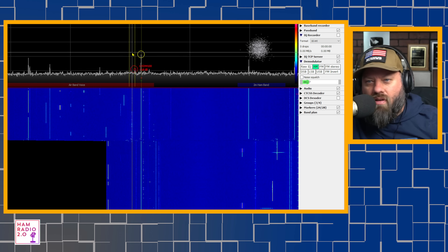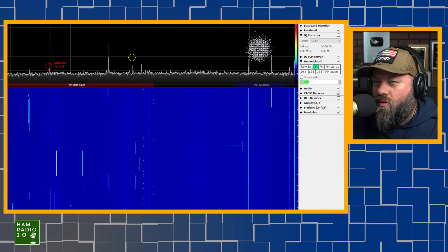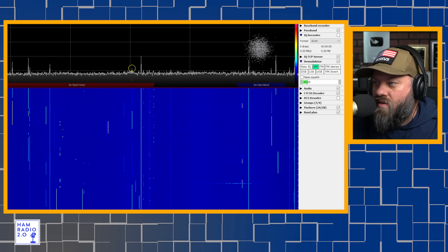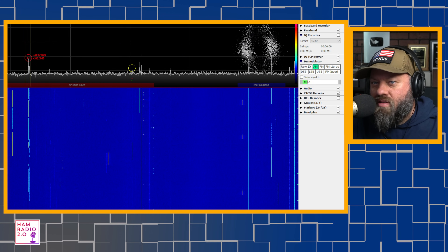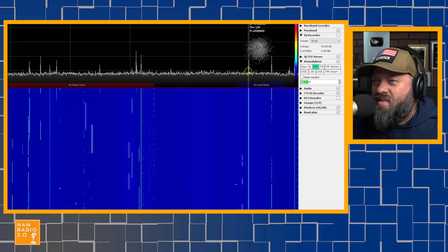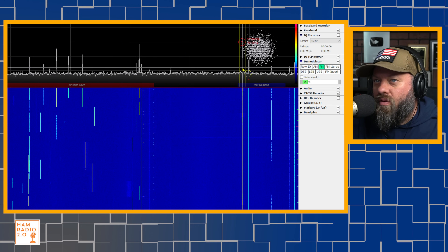You can see they've got airband voice labeled in the band plan, which tells you where the top and bottom of the band for airband voice is. You can see the activity on the waterfall. Right above that is the ham band, and I was hearing APRS signals — although it doesn't decode APRS. Changing that to FM, I was hearing APRS signals earlier at 144.390 MHz.